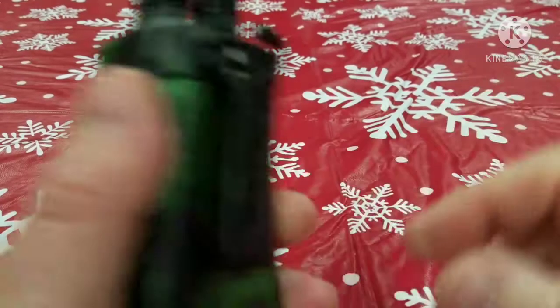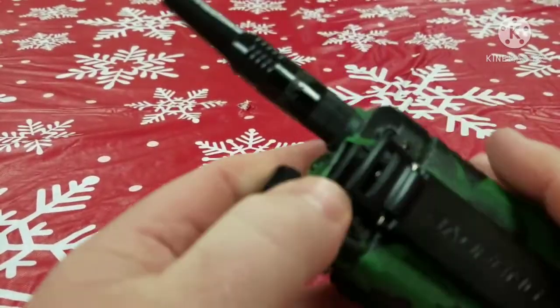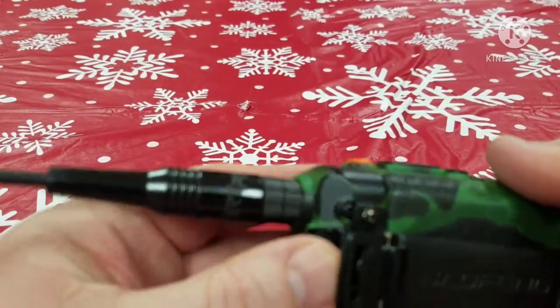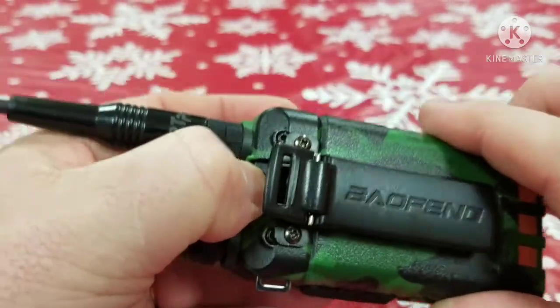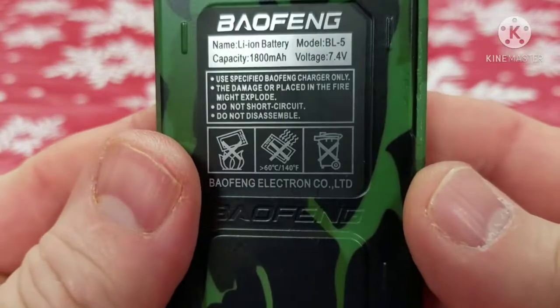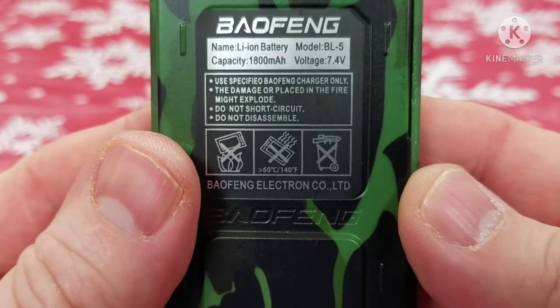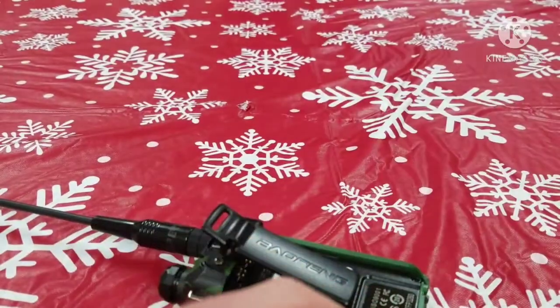That's actually kind of a high reading. I've got this fully charged. The way you release the battery is there's a button up here — you press it and then you can slide the battery off. If you actually look on the battery, it actually says it's rated for 7.4 volts. So getting 8.1, this thing's really cranking out today.